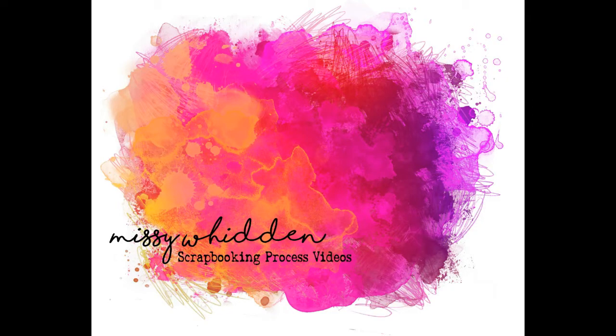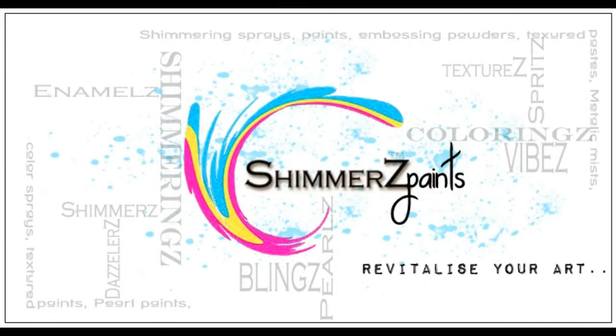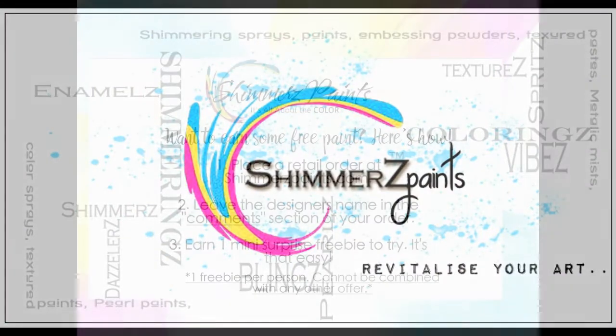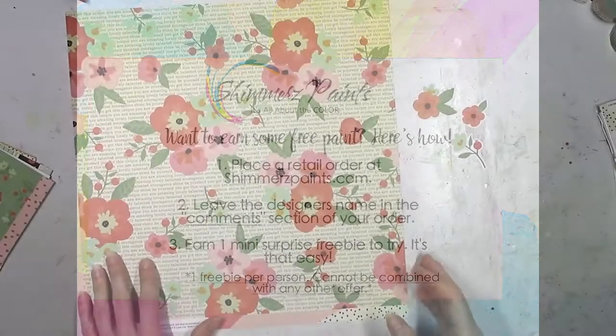Hey everybody, it's Missy again. Thanks for joining me today. I'm back with a new layout for the Shimmers Education Team. Don't forget if you want a free paint when you are shopping in the Shimmers store online, make sure you leave my name in the comments section and you can get a freebie.